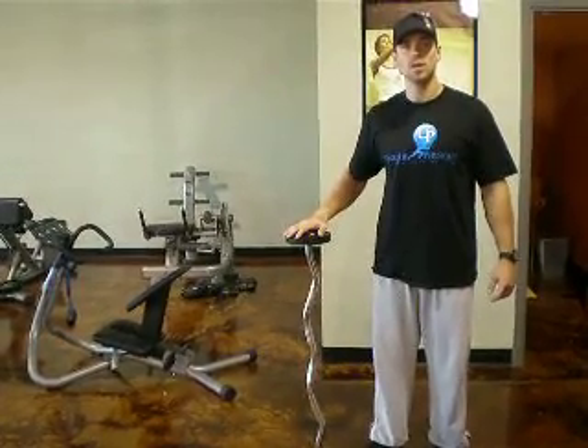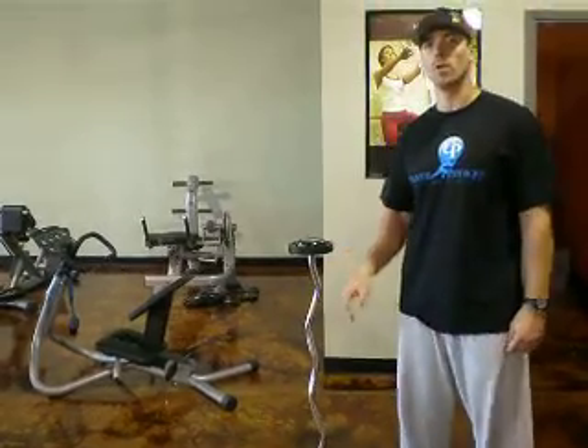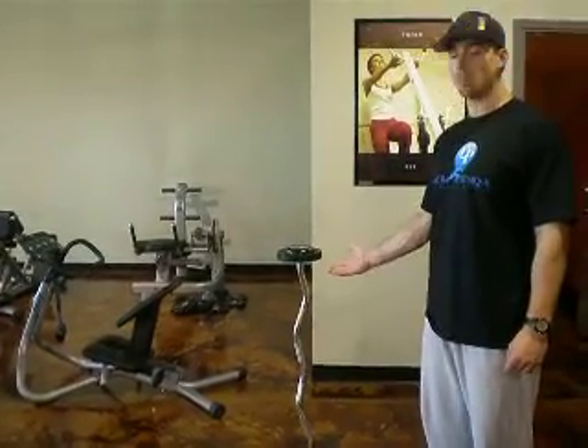Hi, this is Cory with Unique Physique. The exercise demonstrated here is your basic bicep curl. The only piece of equipment we'll need is going to be a weighted barbell.